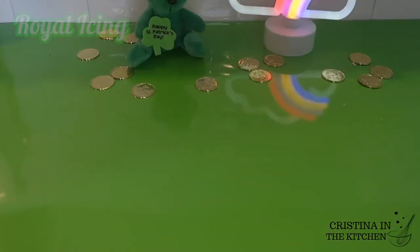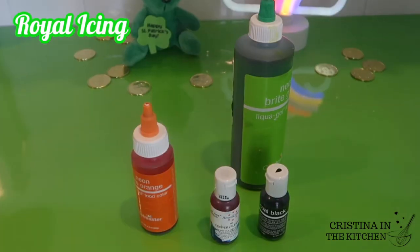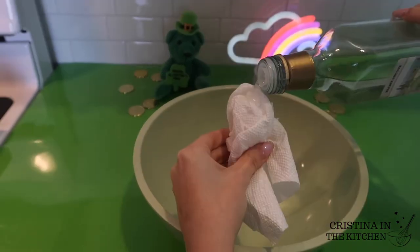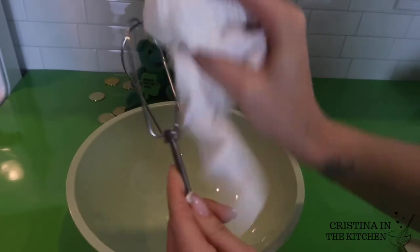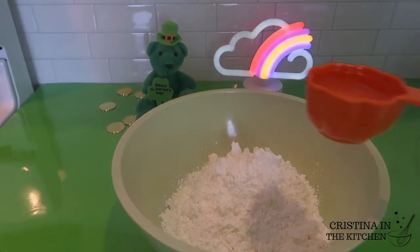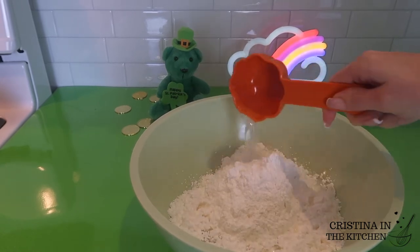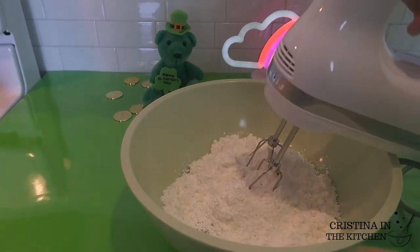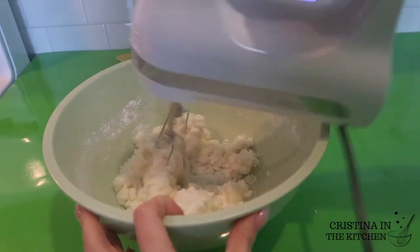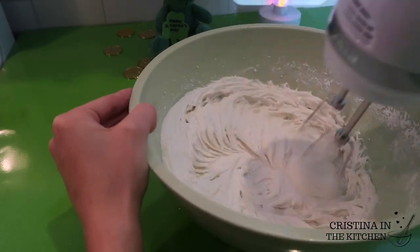All you are going to need is water, food coloring, and a royal icing mix. First, you want your bowl to be squeaky clean, so I'm scrubbing that and the beaters with some white vinegar. Any royal icing mix does the trick, but if you want a recipe from scratch, I will provide that in the description box as well. Follow the instructions on your packaging — this one calls for a third of a cup of water. Once you have stiff peaks that resemble a meringue, you can pipe this onto your cookies.